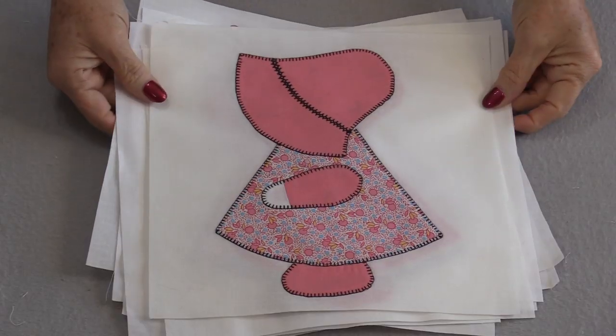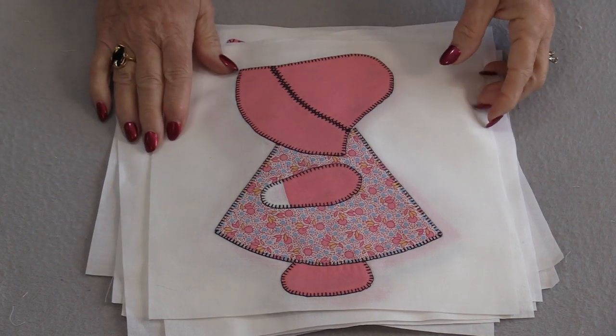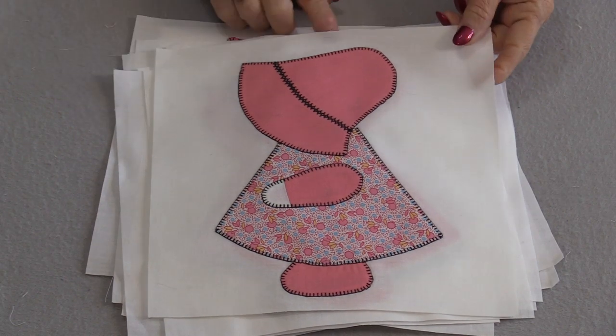Welcome to SoVeryEasy. My name is Laura. There is a block that is timeless — or let's say she is timeless. Her name is Sunbonnet Sue. She's often gone by Sunbonnet Baby, Dutch Doll, and Bonnie Bonnet.